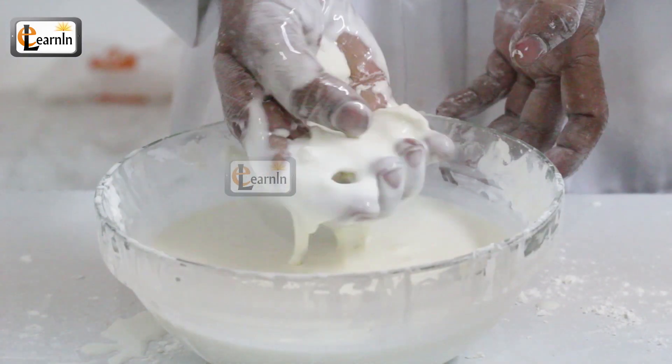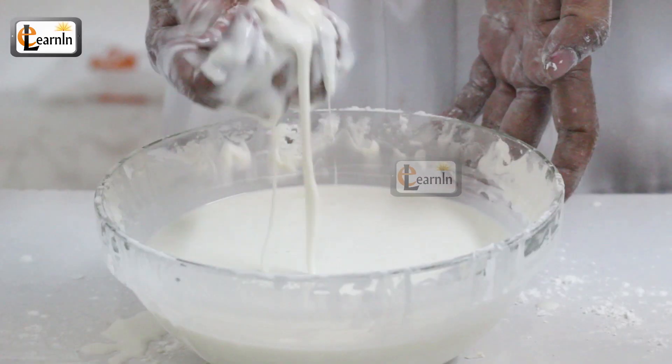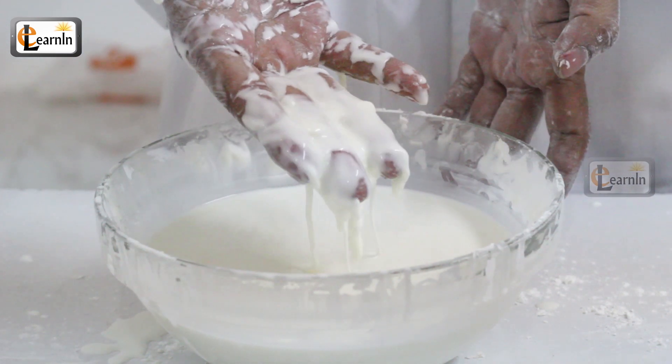Now, grab the mixture and try to make a ball out of it by squeezing it together. You'll notice as soon as you make the ball it turns back into a liquid. But why?